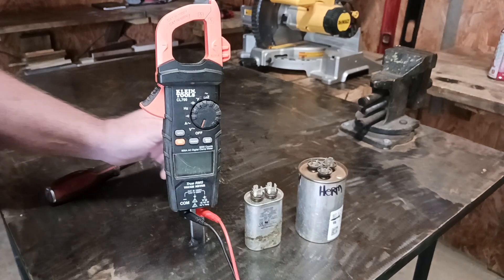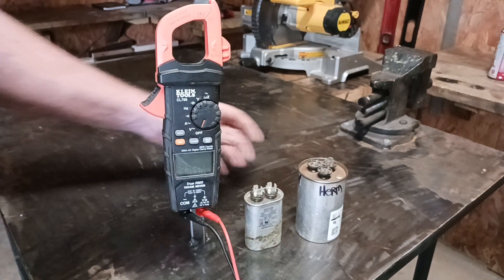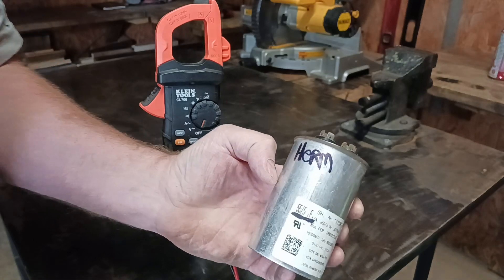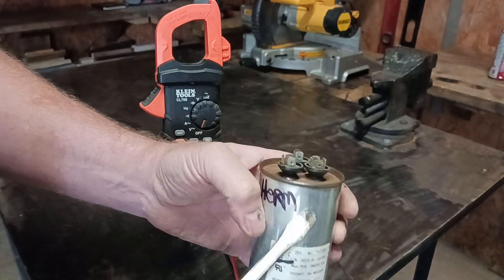In this video I'm going to show you how to check a capacitor with a voltmeter. The first thing is, once you take the capacitor off your condensing unit — this capacitor came off of a condensing unit — there are a few steps to follow.